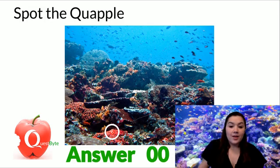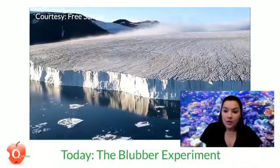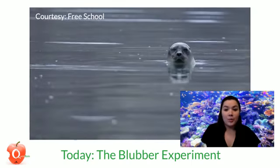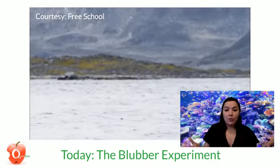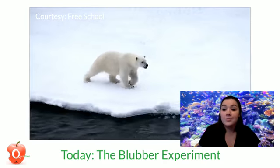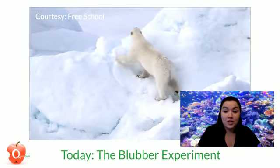So today, we're talking about the ocean. The ocean can be a chilly place, but there are many animals who call it home. How do some of our favorite whales and Arctic mammals — polar bears, seals, penguins, walruses — live in such cold conditions?